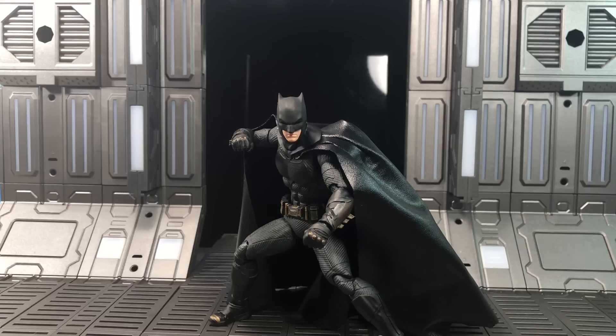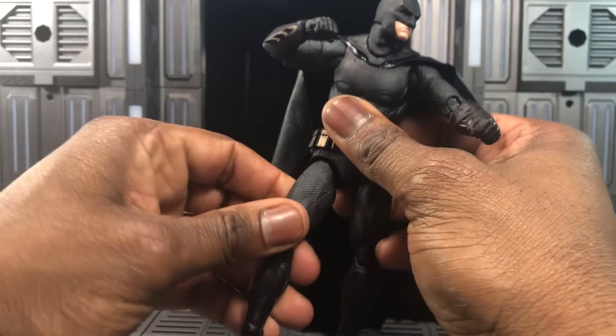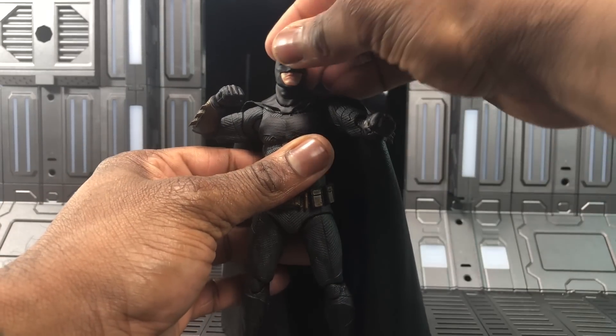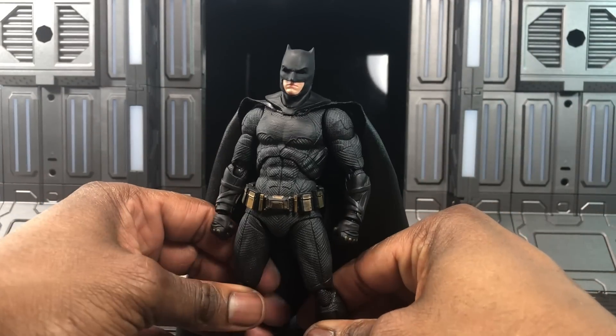Overall this is really dope — I love this Batman. Will it be my definitive go-to Batman? Not sure yet, but right now it's an A-plus, it's magnificent. I'm overlooking the QC issue because that's well-known for MAFEX at this point. The price point is about 80 bucks — I don't know why the price hike, maybe the cost of the likeness or redesign, but to me it's worth the price tag.